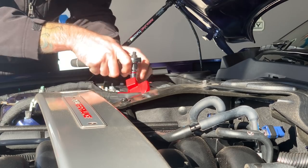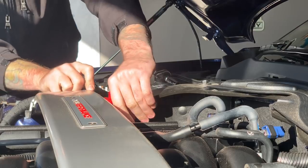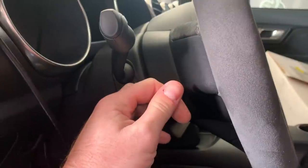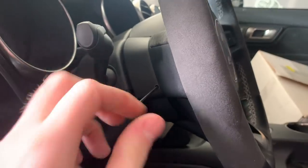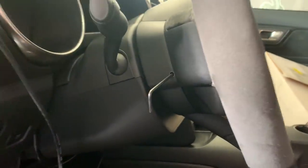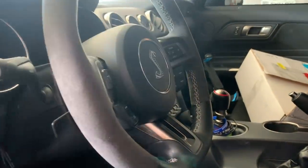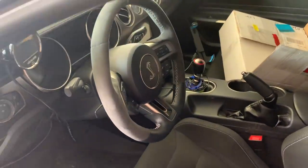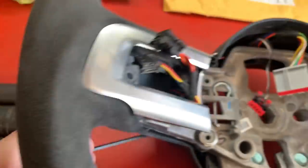Alright, so we got 10mm — we're gonna take this guy loose here. Alright, we'll set it to the side. To remove your steering wheel, on each side you have these little holes here and there is a spring. We'll get a better shot later. You're gonna push that guy in — there's a spring in there. There's one here and then on the other side, and then your airbag will actually pop free a little bit, and then just disconnect everything. It's a very, very smooth easy process.